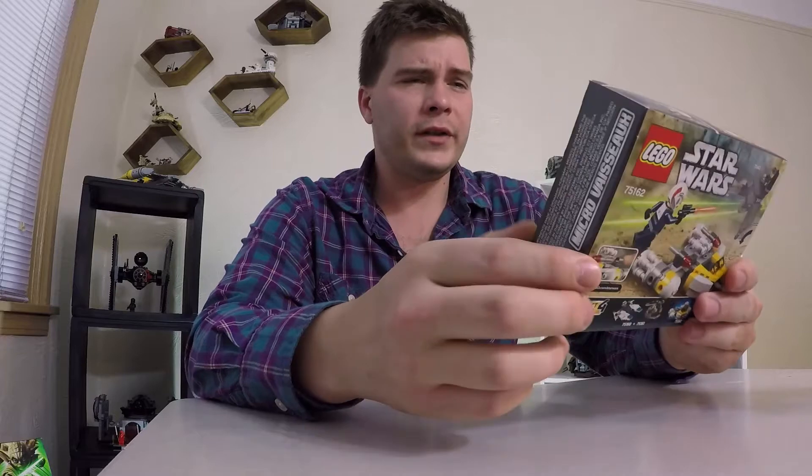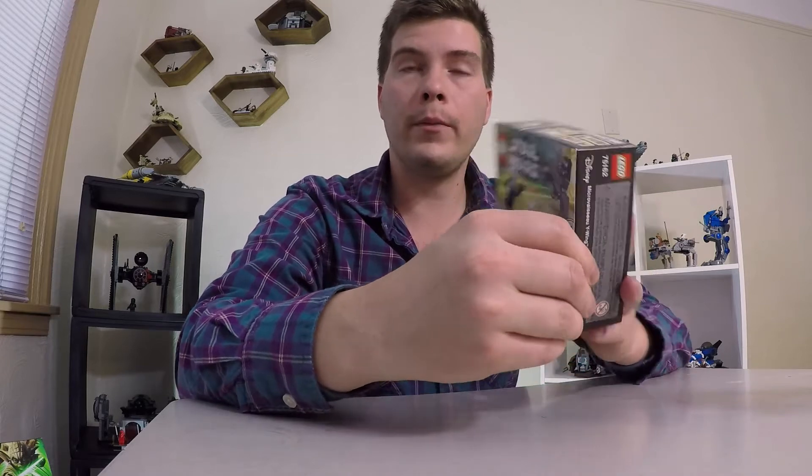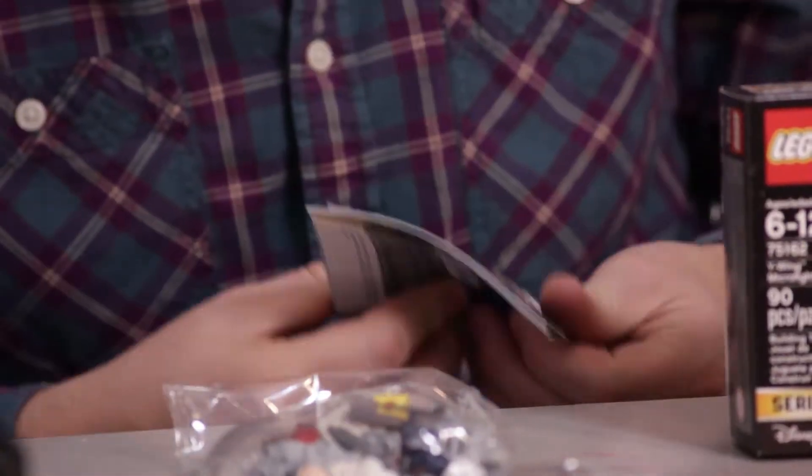Which I finally figured out what they were, I think. Ages six to twelve — I should have no problem doing this. Y-Wing micro fighter, 90 pieces, number 75162. And like always, it's got that really patented thumb-open. Small two-bag set. Don't have my Swiss Army knife wine opener on me today, which we've all come to love, so we'll be using teeth.